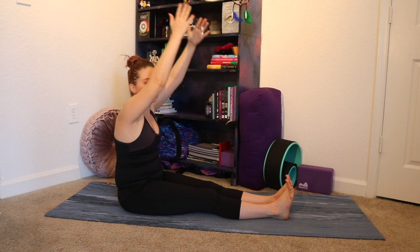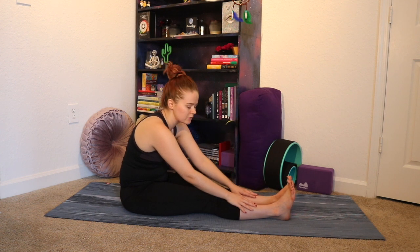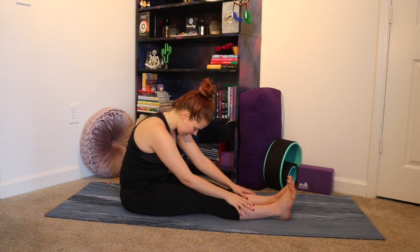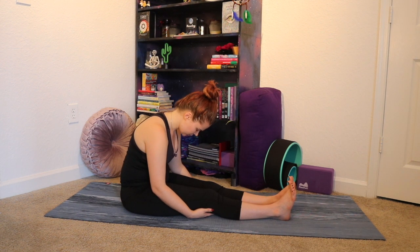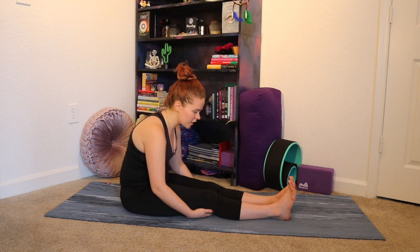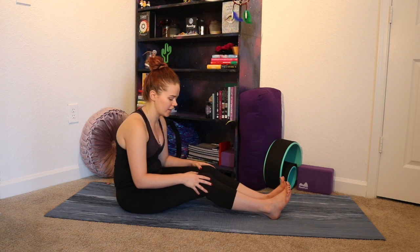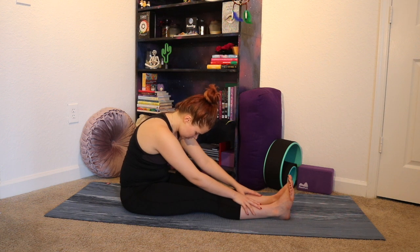Take the arms up overhead and gently forward fold — just gently here, taking the hands to wherever they want to fall: the calves or the thighs. Just a nice gentle forward fold, allowing the head to bow, making sure we're not rounding too much through the shoulders. If you'd like a little more from your forward fold, you can place a blanket or towel underneath the knees to give them a little extra bend, or just bend them as I'm doing. That support is really nice — gently forward folding over those bent knees.